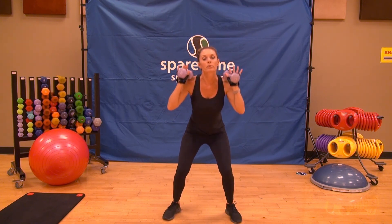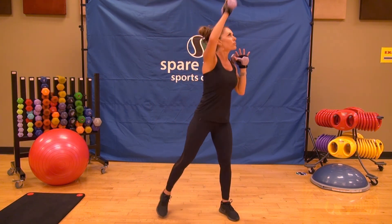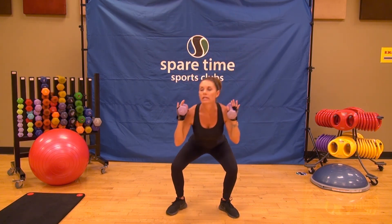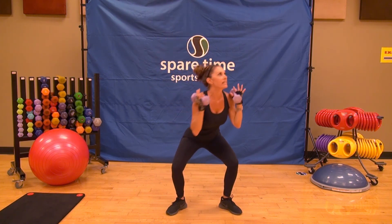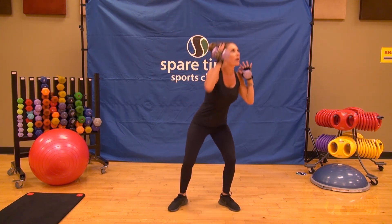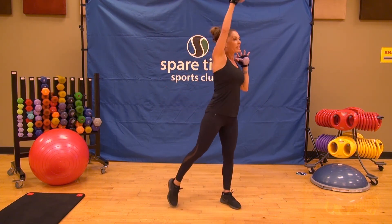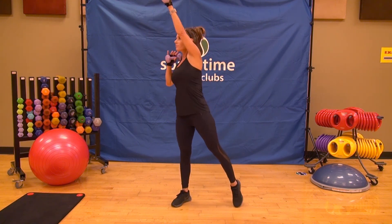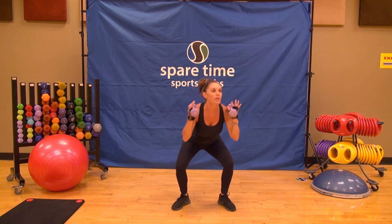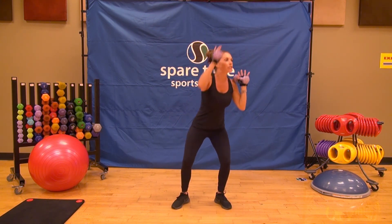We're going to squat with an alternating shoulder — goes down and reach, keeping the movement going. Keep breathing, inhale, exhale. Adding that little rotation at the top. You've got eight more. Working hard today. Four more — four, three, two. You've got one more. We're going to focus on those shoulders.